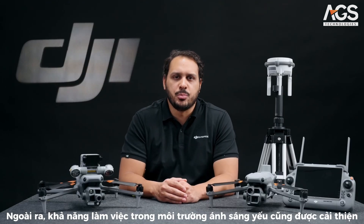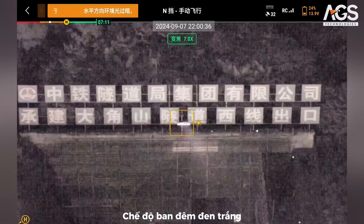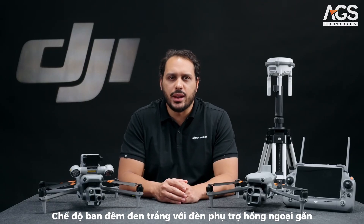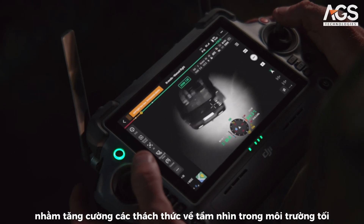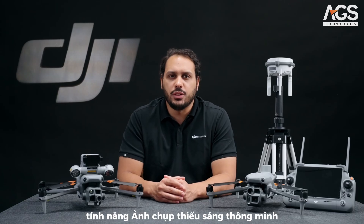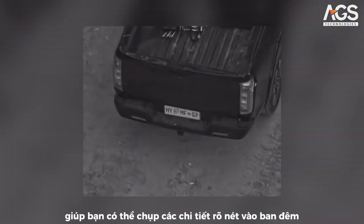Additionally, we have improved the low-light work capabilities. The Matrice 4 Series comes with two night scene modes: black-and-white night vision and full-color night vision. Pair the black-and-white night vision with the near-infrared auxiliary light to enhance visibility in dark environments. For inspection professionals, we have included smart low-light photo so you can capture clear details at night.